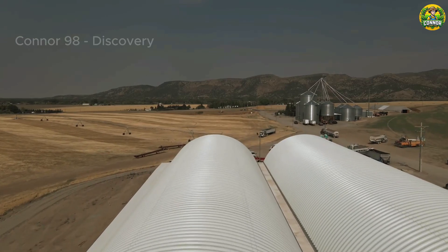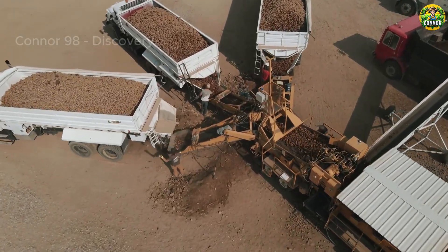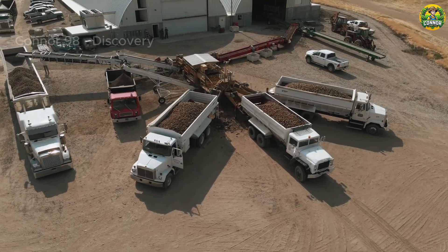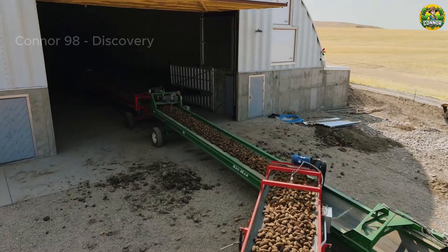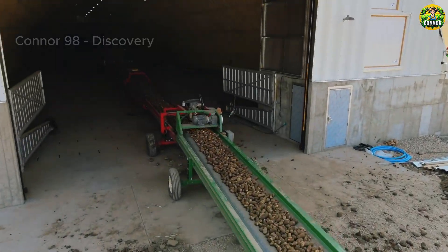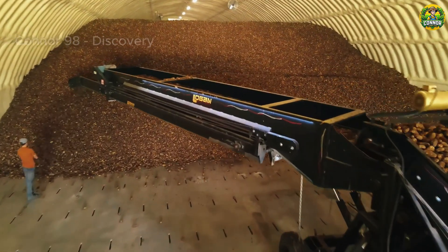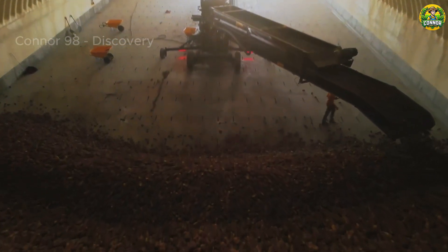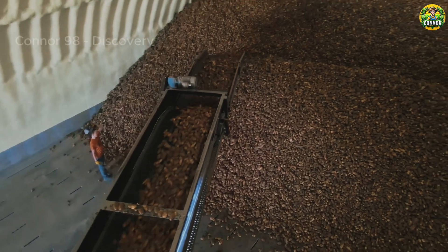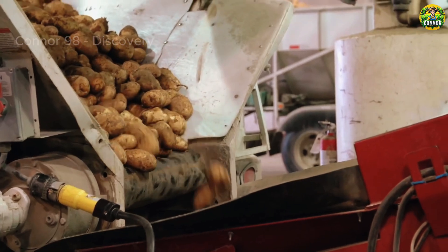Following harvesting, the potatoes are stored for around two weeks in a cool, dark, and well-ventilated basement to keep them from sprouting or going bad. The ideal temperature for storing potatoes is between 40 to 50 degrees. This cool temperature slows down the natural process of sprouting and helps to maintain the quality of the potatoes. The practice of curing potatoes aids in the development of a tougher skin and the healing of any small cuts or bruises that may have happened during harvest. When the potatoes are ready for processing, they are shipped to factories.